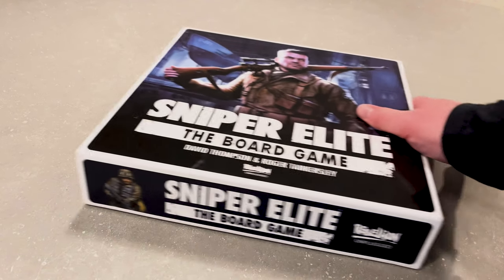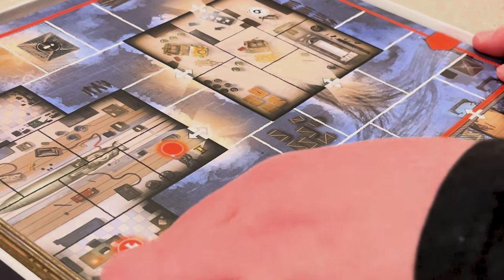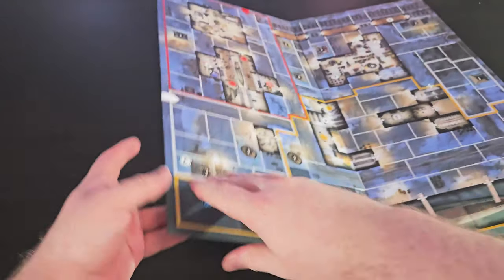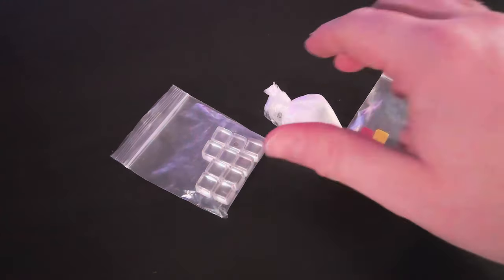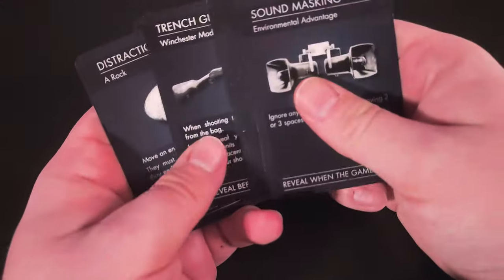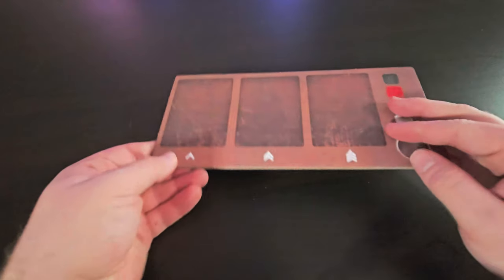Right off the bat, you're going to notice this box is heavy, and opening it up, the whole package certainly feels premium. Inside the box, you get a double-sided game board containing both the submarine pens and launch facility maps, two secret dry erase boards, 30 shot tokens and a velvet draw bag, a dry erase marker, 10 tracking cubes, 12 action cubes, 10 ink-washed miniatures, 12 sniper equipment cards, 6 specialist defender cards, 18 objective cards, and a solo board.